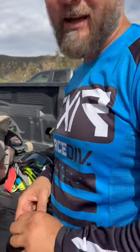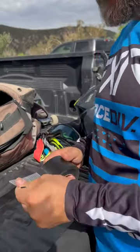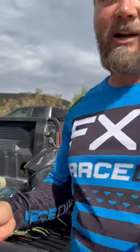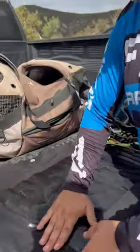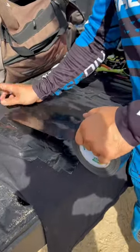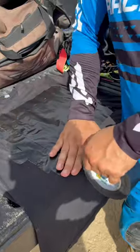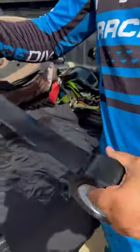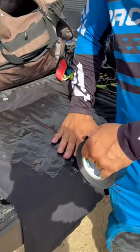Hey guys, I'll be racing today and I forgot something as I usually do — this time I forgot my chest protector. So I'm making my own. Got this duct tape and I'm just taping it on my chest on the t-shirt. I'm gonna have this t-shirt under the jersey and I'm gonna do maybe like five layers.